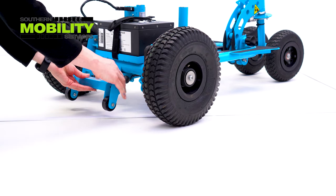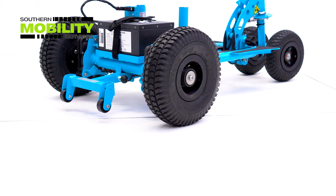The anti-tips are on all Super Scooter models. They are a safety feature and are easy to pull in and out.